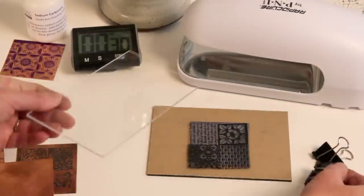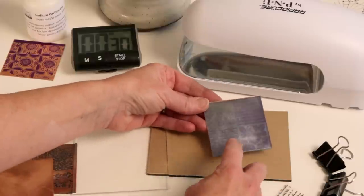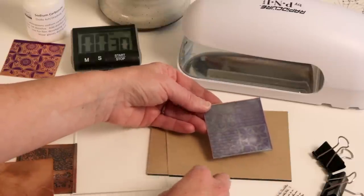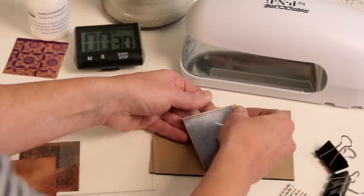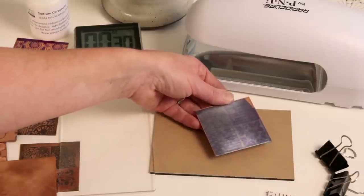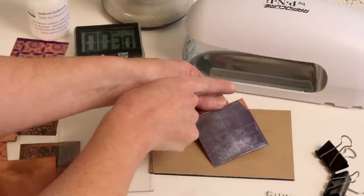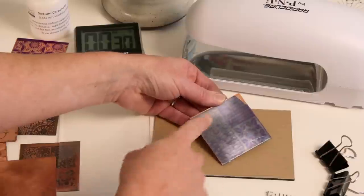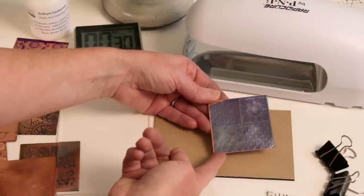After exposing the film, remove the clips and the transparency — you can already see where some of the design has been exposed by the light. Use your packing tape again to snag the corner and peel off the remaining top protective film. You may notice a little of the film was lost at the edge, which could mean the metal wasn't sanded well enough or the film wasn't applied tightly enough, but the rest will be fine under the etching. Now it's ready to go into the developing solution.